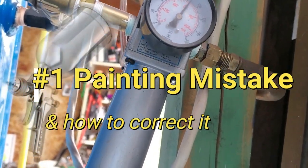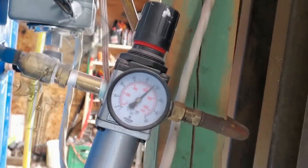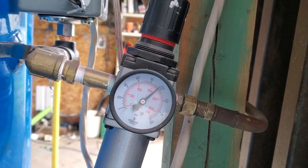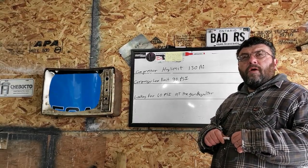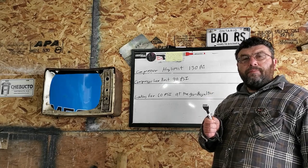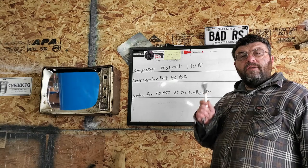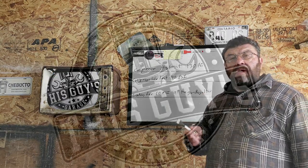The number one mistake painters and DIY enthusiasts make when setting up their regulator to paint cars is setting it up to maximum, ignoring the fluctuation between the high and low limit switch of the compressor. Today on This Guy's Garage, we're going to teach you a little bit — we're going to show you how to properly set up your compressor regulator and your gun regulator so you get consistent, repeatable results.